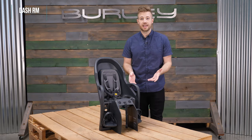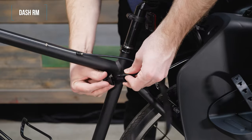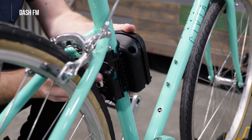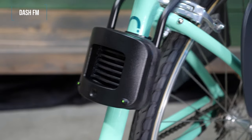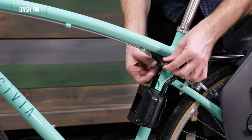Easily mount the Dash RM to a rack by rotating the knob until it's snug, then buckle the safety strap around the bike seat tube. For the Dash FM and Dash X FM, install the mounting block to the bike seat tube. Insert the mounting rails into the block until the two green safety indicators pop into place, then buckle the safety strap around the bike seat tube.